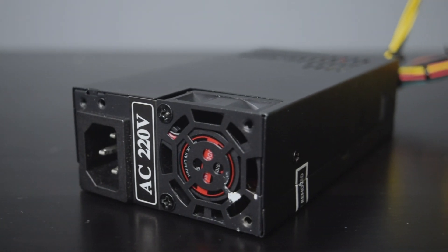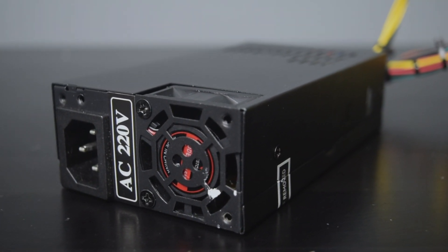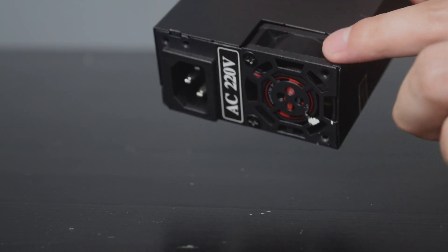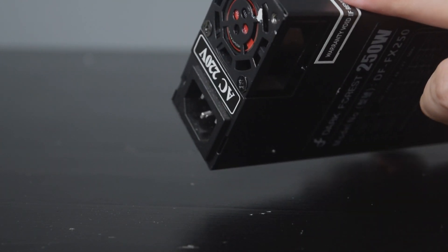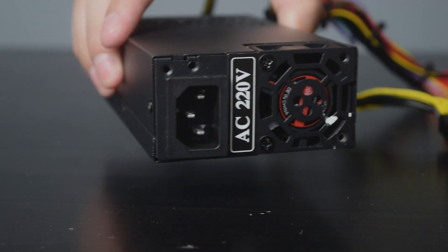The small size of 1U Flex power supply is a better choice for a small and compact PC case. But they are often too loud and noisy because of the small fan used to fit into a small form factor power supply.